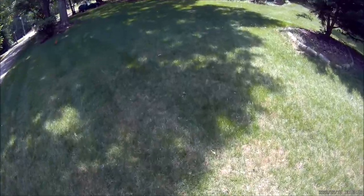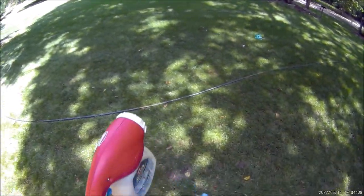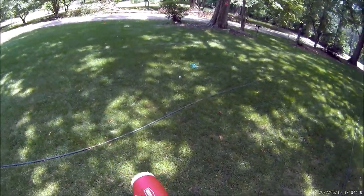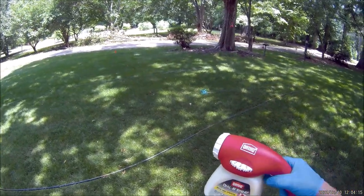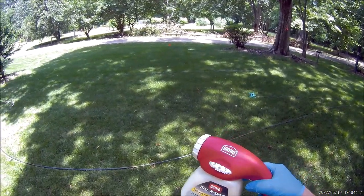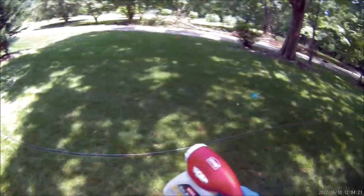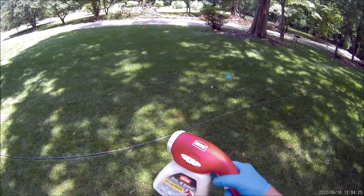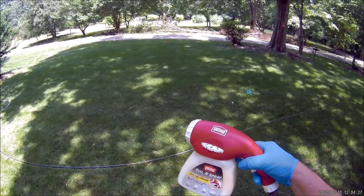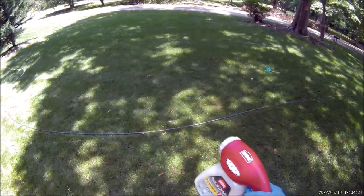You'll see people on YouTube putting eight ounces of product in the Ortho. I'm just trying to keep this real simple: if your label says use a half ounce of chemical per thousand square feet, put one ounce in there, fill it up, and do two thousand square feet. That's it.